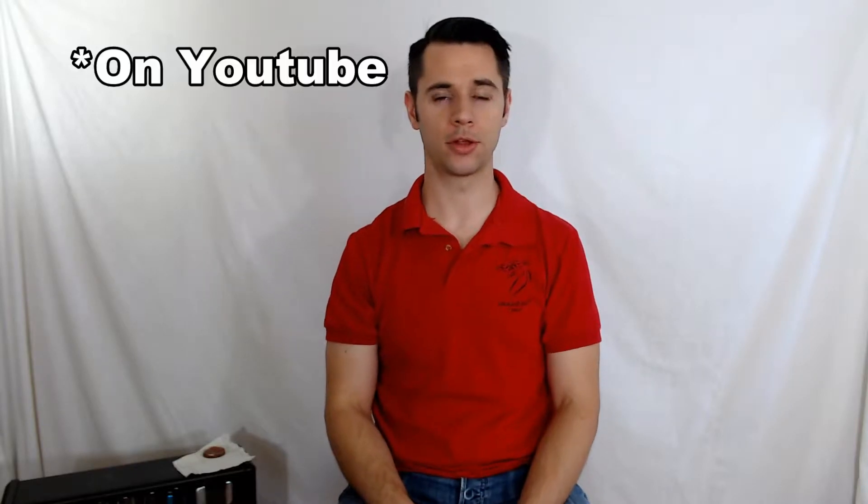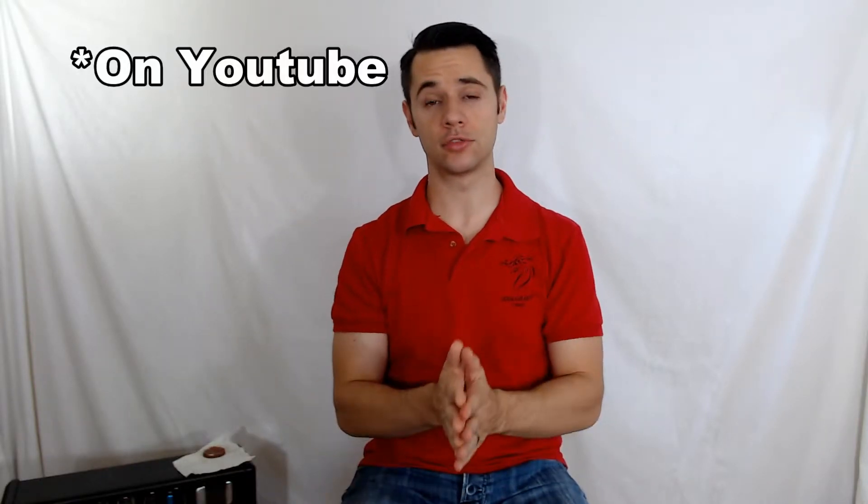Hey real quick — if you're not a subscriber yet, if this is your first time here, go ahead and hit that subscription bell or leave me a like if this video helped you. And hit the notification bell, because subscriptions don't mean a whole lot anymore apparently. But yeah, if it's your first time, go ahead and do that. Let's dive right in.